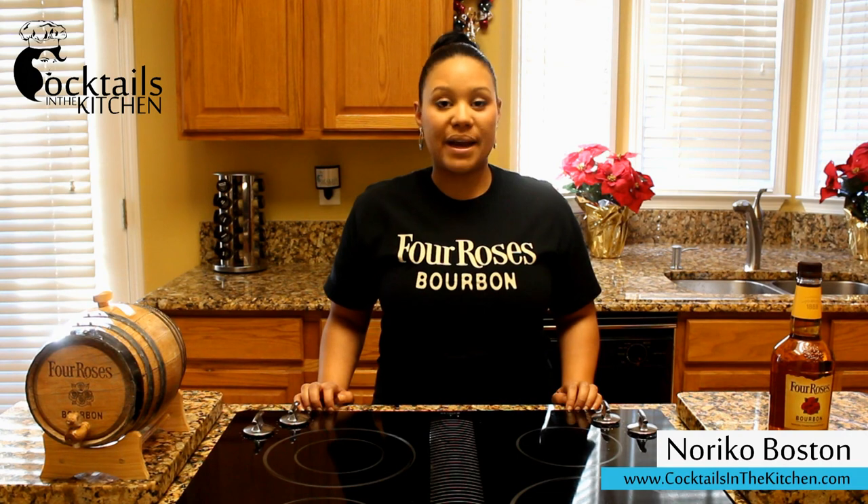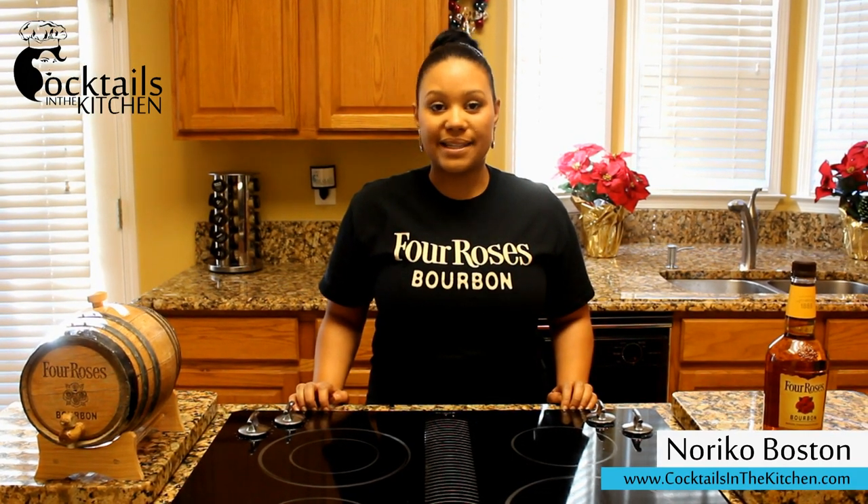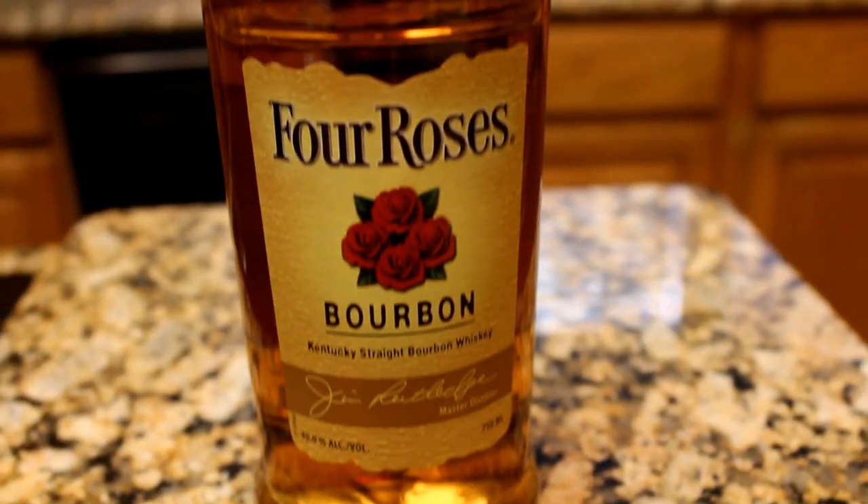Hi, welcome to Cocktails in the Kitchen. My name is Noriko and in lieu of the holidays, I'm going to show you how to make eggnog using Four Roses bourbon.